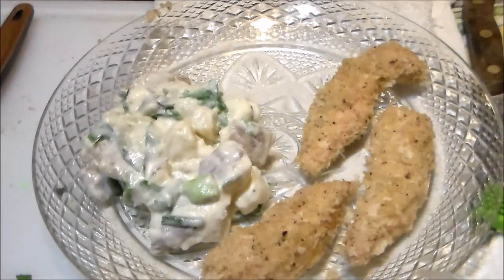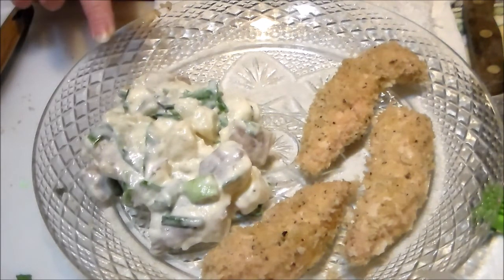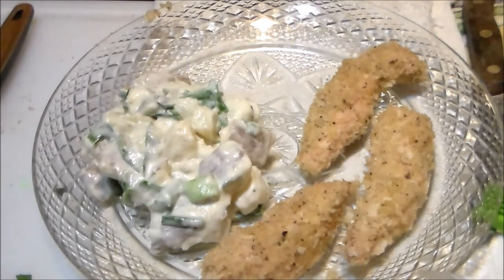Okay, so here we have the chicken nuggets — they are all done and crispy. I guess they're not nuggets, they're chicken strips, because I made them longer. And I have some of my easy potato salad, and that's what's for my supper tonight.